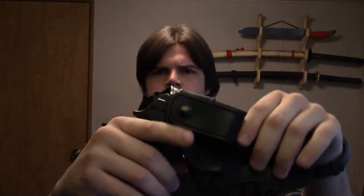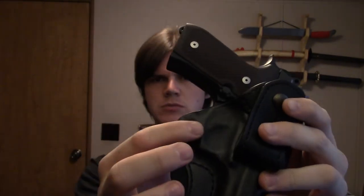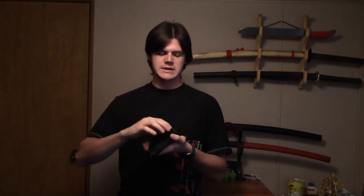As you can see, the fit is really good — there's no wobbling at this end. This holster has a lot of nice features. One nice feature is this retention screw right here; you can tighten it down and get as much or as little retention as you want.